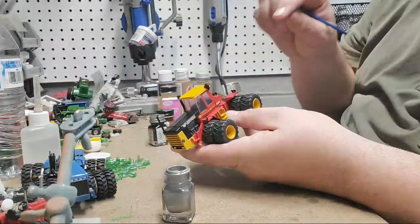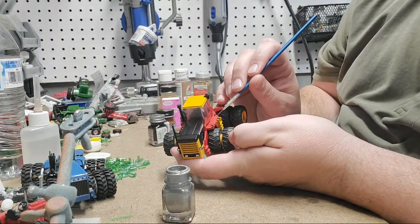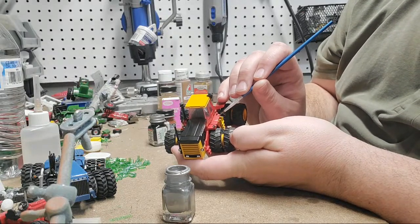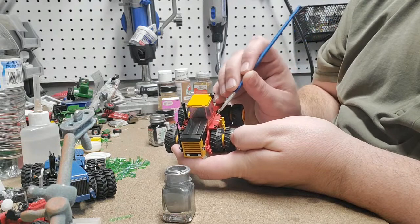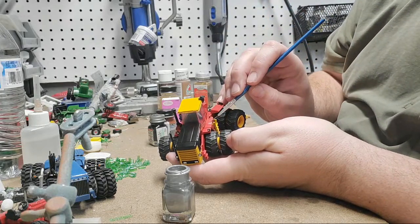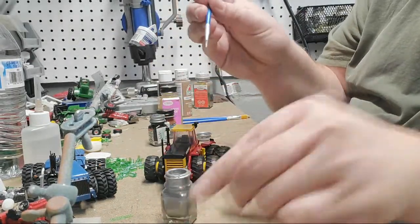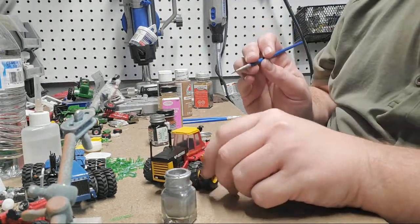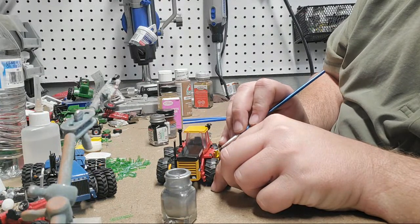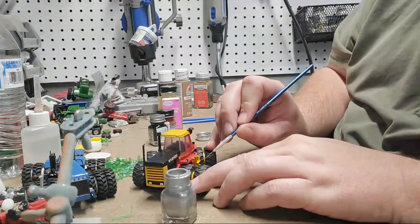Now we've got to strategically think: where would paint have worn off on this tractor? The obvious place is on this platform, right where the operator's feet would have been the most, because that's what's wearing the paint off. You're going to be reloading the brush a lot because you do not want this super thick. If you do, it's just going to look like you painted over it, not weathered.